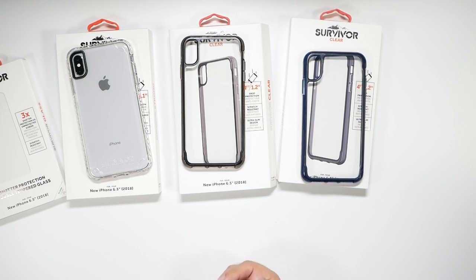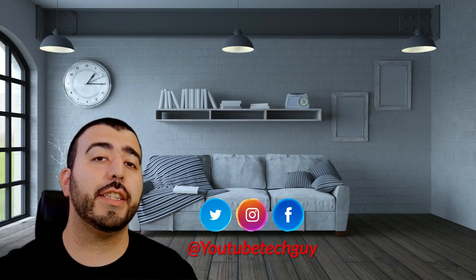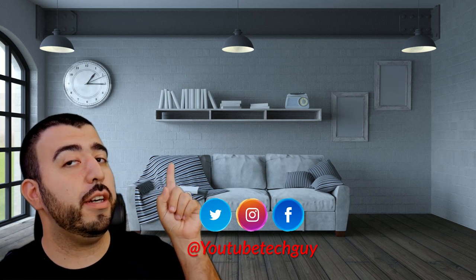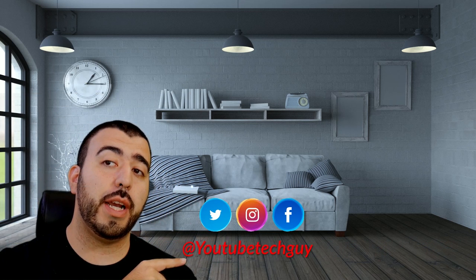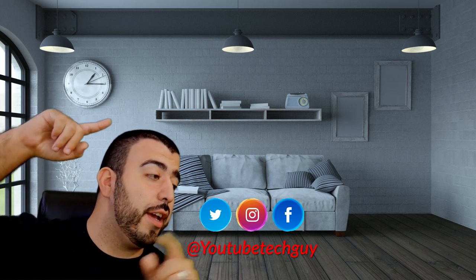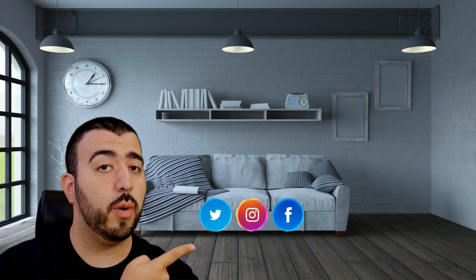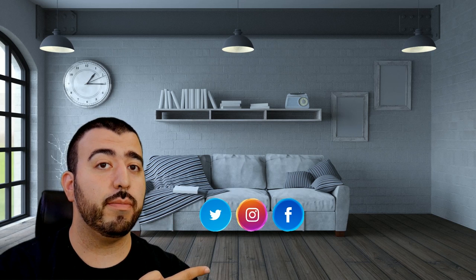Overall, those are the different cases from the Griffin Survivor Series as well as the screen protector, which is now going to be the screen protector I put on this phone. Let me know what you think in the comment section below. Thank you as always for watching — this has been Ricky, the YouTube Tech Guy. If you liked it, go ahead and subscribe, follow us on social media, and check out our latest video.